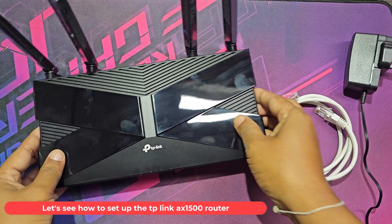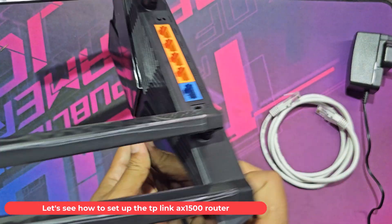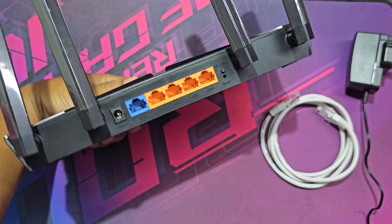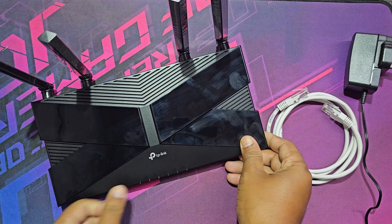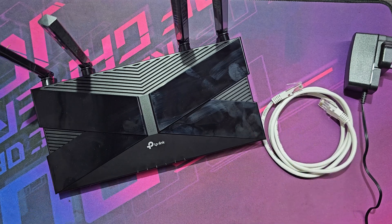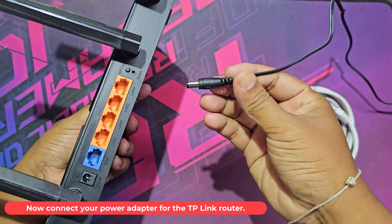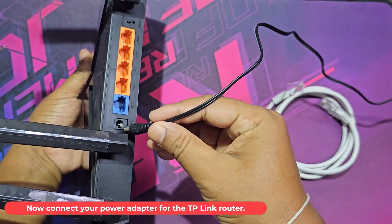Let's see how to set up the TP-Link AX1500 router. Now connect your power adapter for the TP-Link router.